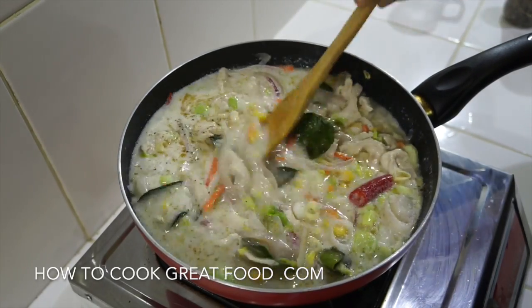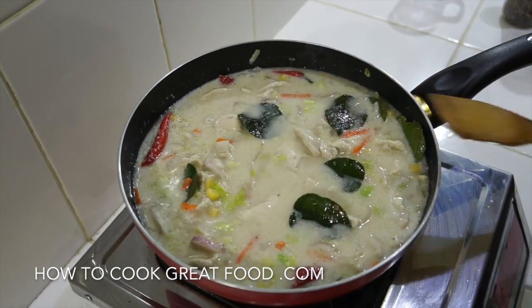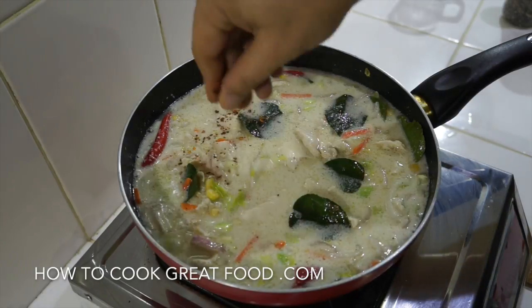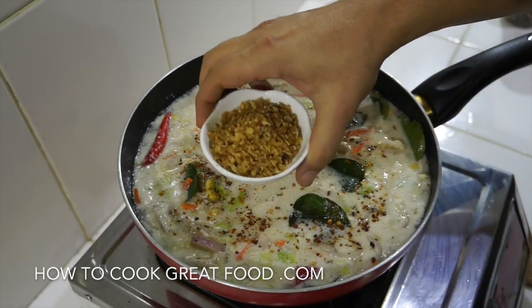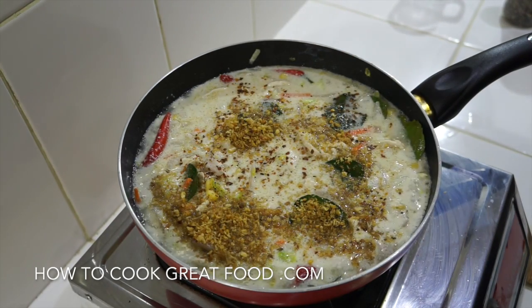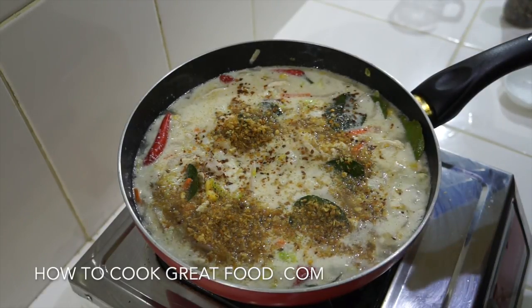And we're pretty much done — so simple, absolutely wonderful. I'm going to finish this off with a few chili flakes — really quite spicy and powerful — and some dry roasted garlic. If you want, you could add some cilantro or coriander in there, but I like it just like this.